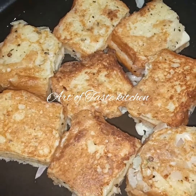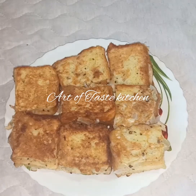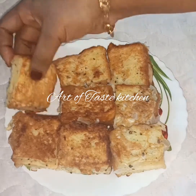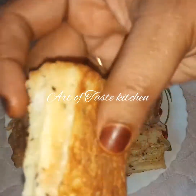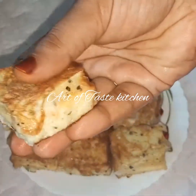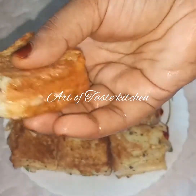The bread toast is ready. I will add the bread toast to the plate, along with the cheese. It is a creamy item for the bread.